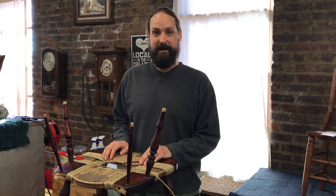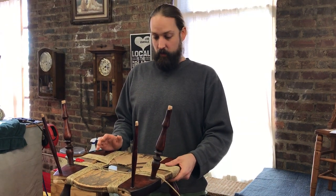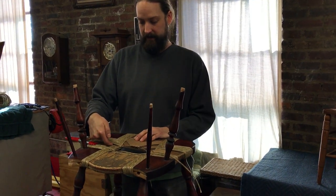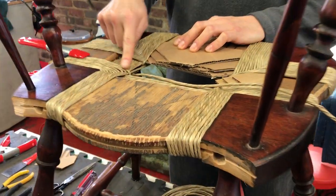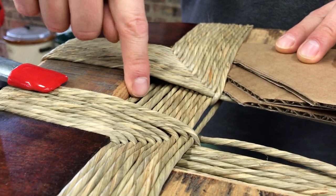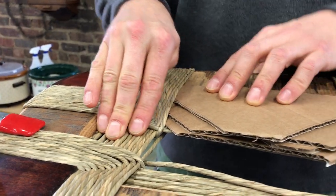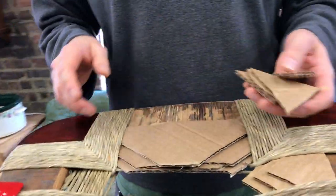Welcome back to the Silver River Chairs Channel. We're continuing onward with this Windsor chair. We're going to talk a little bit about cardboard today, because there is extra space in between where the pattern is, and this one is especially noticeable because of your big square rails. You want to fill that space with something. Cardboard is the easiest way to use it, although we love having it taken apart and there's newspaper in it.